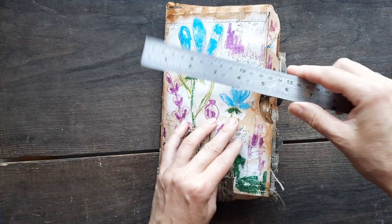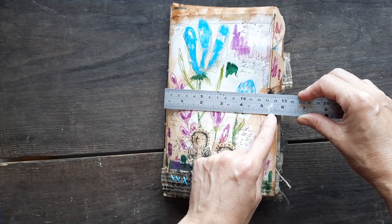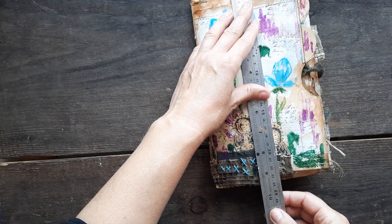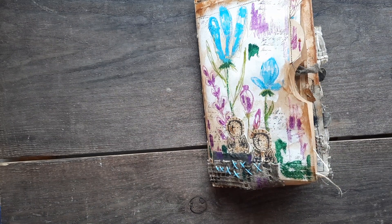Size. I already took a ruler. It is around five and a half, six inches wide, and the length is nine — nine-ish, but just like nine.